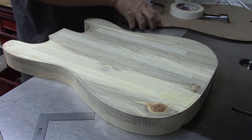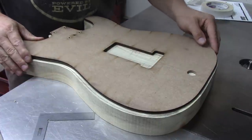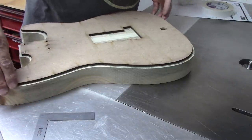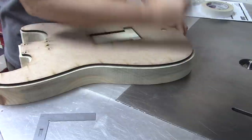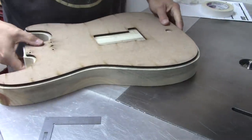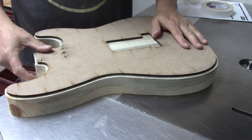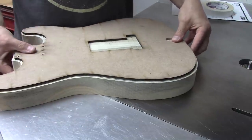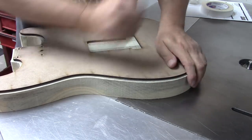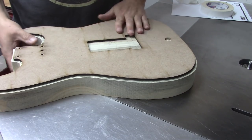I'm going to line up the Strat template here on the line, get it in the center - and it's done. Now what I like to do is take a clamp and kind of squeeze where the tape is, but we've discovered that this stuff is pretty good and if you get it stuck down, you don't really need to sweat the squeezy clamp. Let's put it on the beloved pin router and see what it looks like.